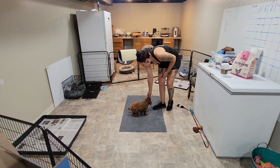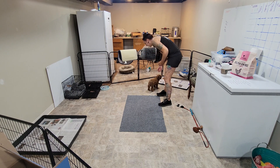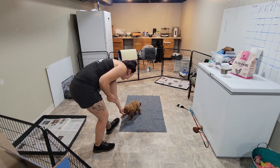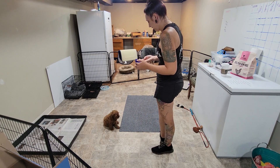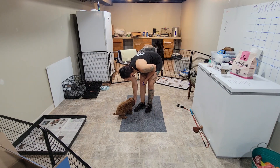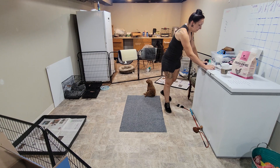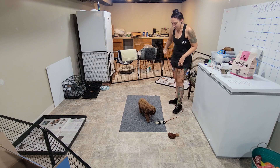Now I'm pretty much going to do the same thing — I'm going to show her the food, but this time I'm going to pair her name with following the food lure. We want to teach these puppies what their names are right off the bat. It's also a little foundation for a recall — come to me when I call your name. So we're going to practice a few things at a time; we just did three little training exercises there.